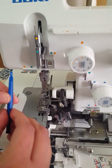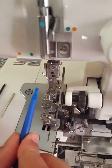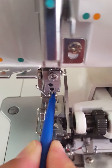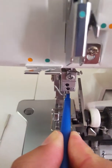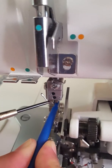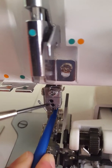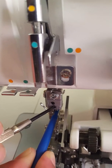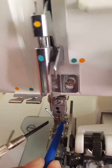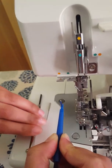Take your needle holder and change the right needle first — it doesn't matter which one you do first. Put your needle through the hole and slide it up; this tool helps make sure the needle doesn't fall through your machine. Take your screw and loosen it to the left, then gently wiggle your needle out until it falls into your needle holder and bring it out.